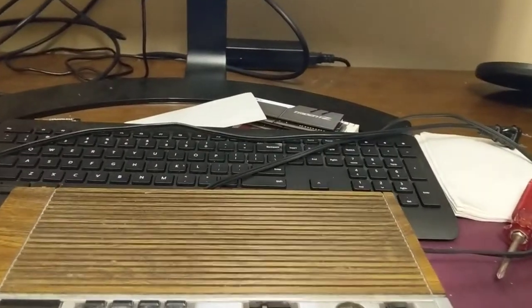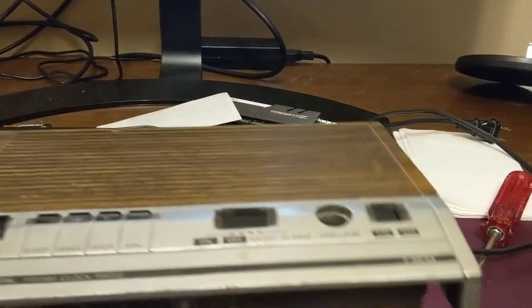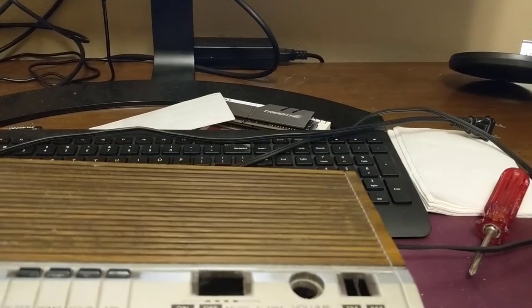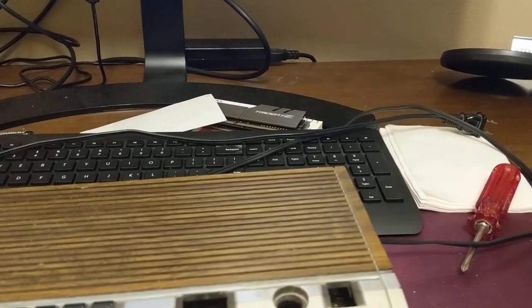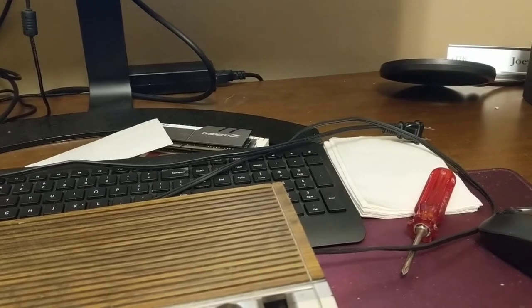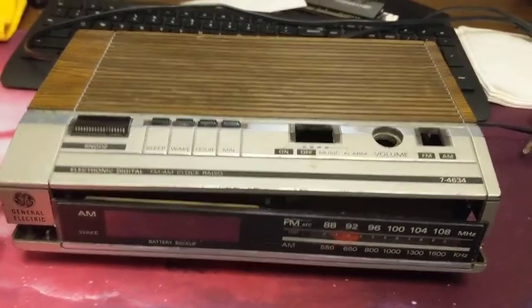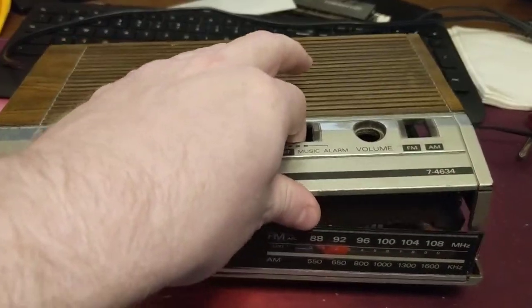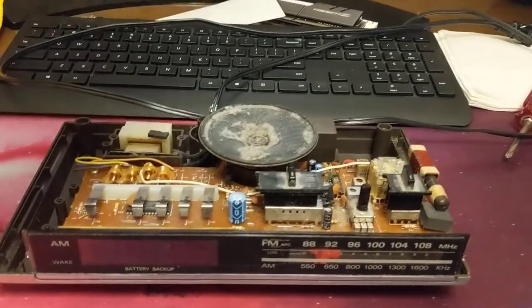Pretty much until now it's caused me no issues whatsoever. The most recent issue is that the radio piece stopped working — I mostly just use it as a radio now. I hate that it stopped working because it's a really good radio receiver, so I popped it open.